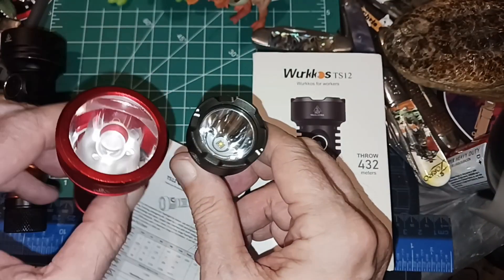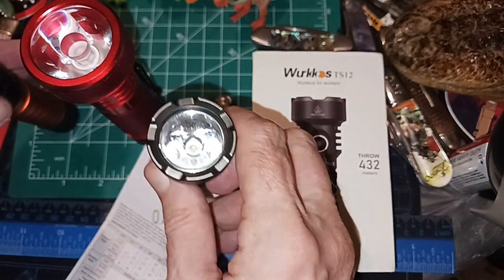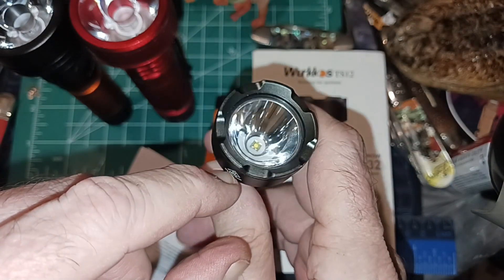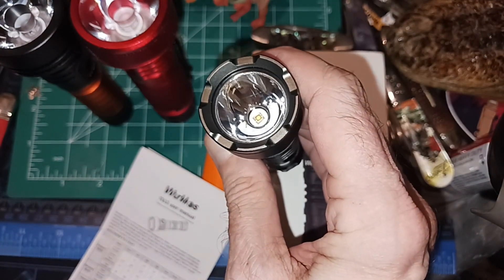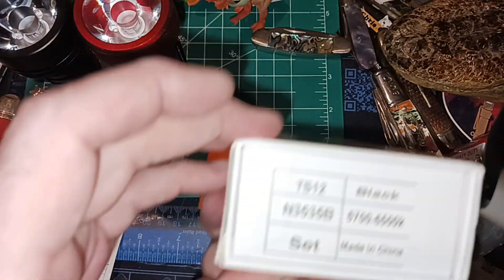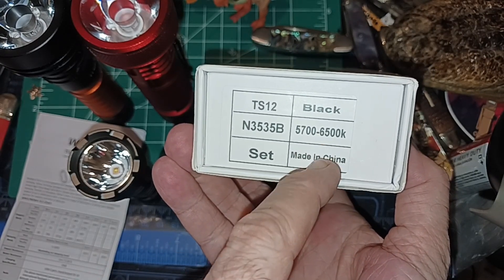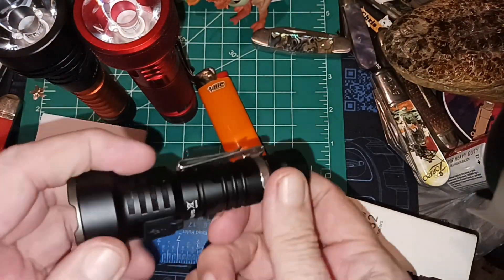It has a smaller head than the others, but it's a thrower type of lens — not a TIR like the others — just a deep cone with a tiny little emitter in there. I've got fingerprints on the lens. They don't say what the emitter is, unless this number here is the emitter designation, but that appears to be the tint range and color tint range. Of course, it's made in China. You don't get a pocket clip included.